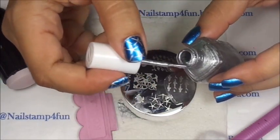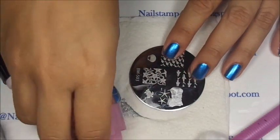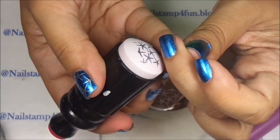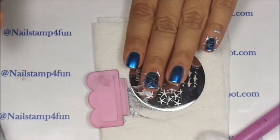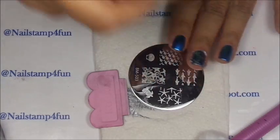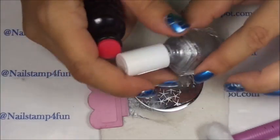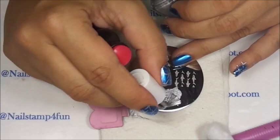Let's continue to stamp. Gently swipe, pick up, and stamp. I usually roll because I'm used to it — I guess because I started with a Konad stamper. But I stamp either way, rolling or pushing it on.